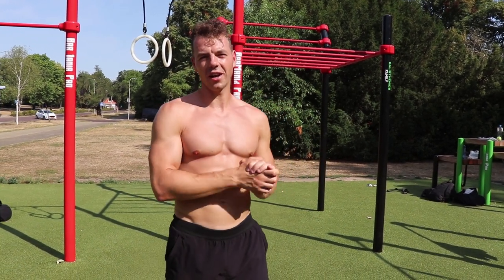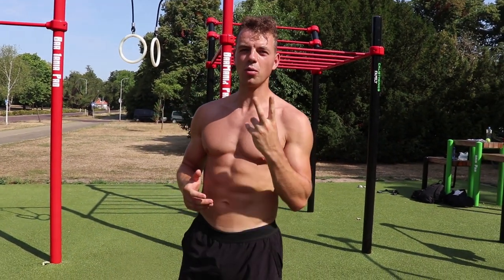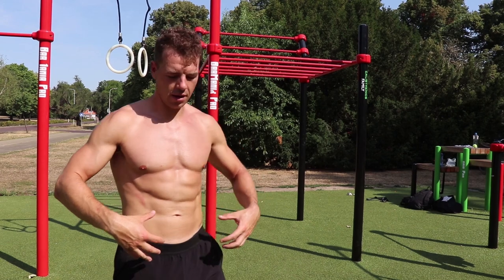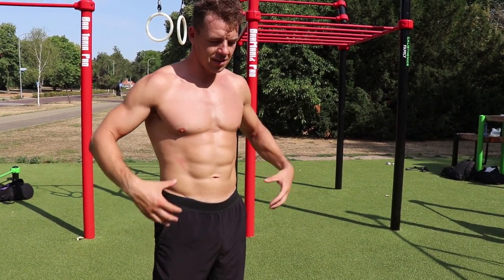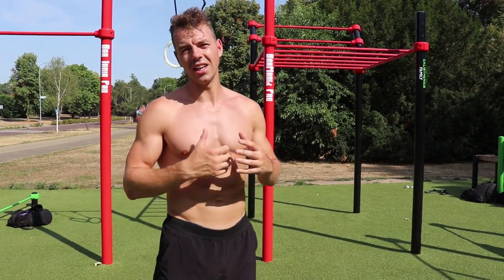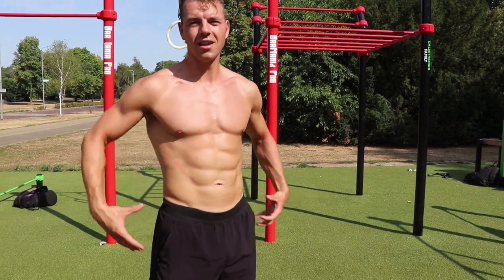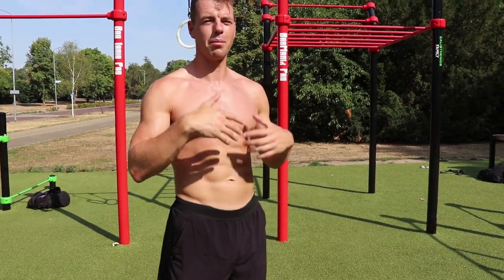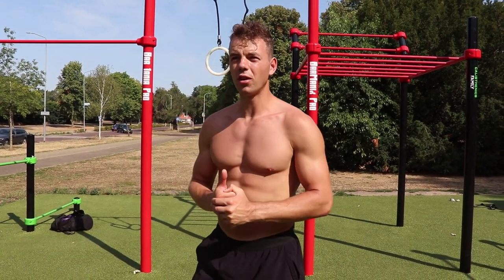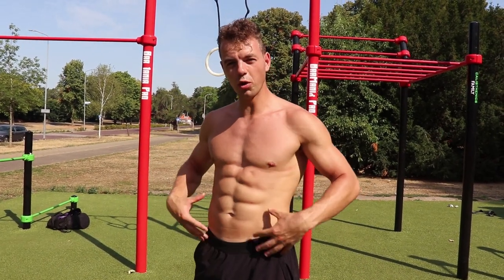Now let's get into the video - how to move from a banana handstand into a straight handstand. I want to discuss two really important things. The first thing is the core, and one thing that is very important is the posterior pelvic tilt. If you want to move from a banana handstand towards a straight handstand, you basically need to get control of your upper body and lower body because these parts need to connect, otherwise you will get into that banana handstand.